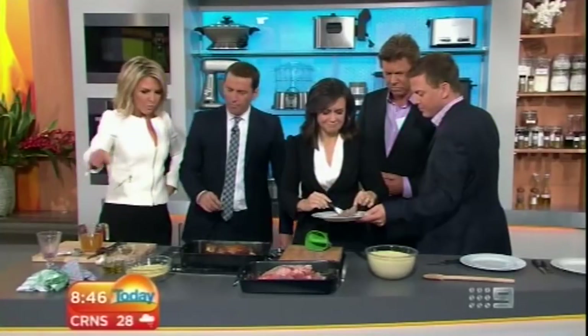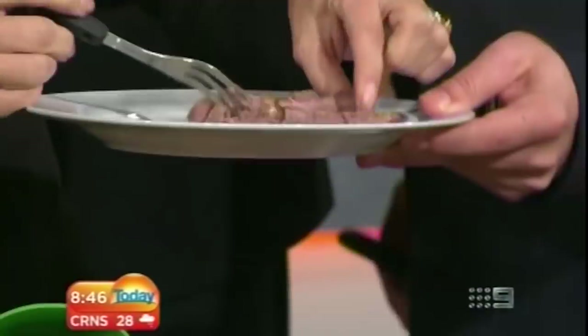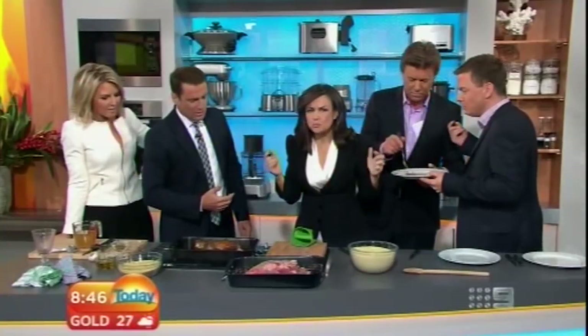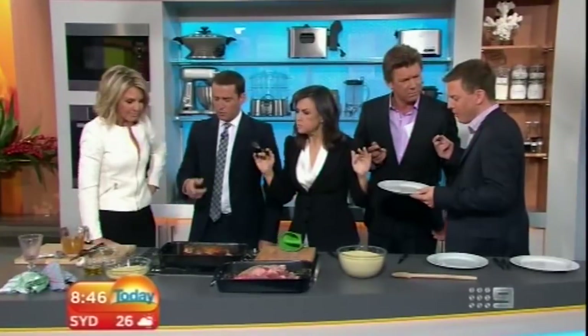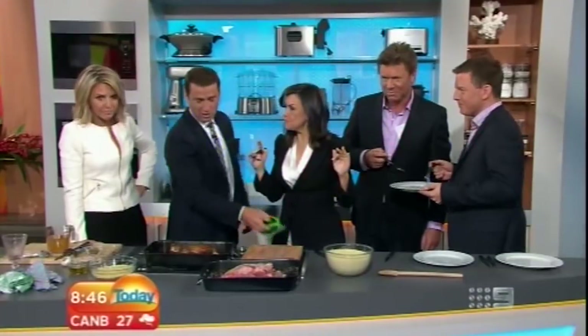And how do you do the couscous? Just boiling water into the bowl, straight in, and do some pine nuts in a pan. Don't burn them because I always burn them. And there you go — it's a delicious dish, the whole family will love it. You can put some onions and tomatoes in as well — someone decided to ad lib that addition.